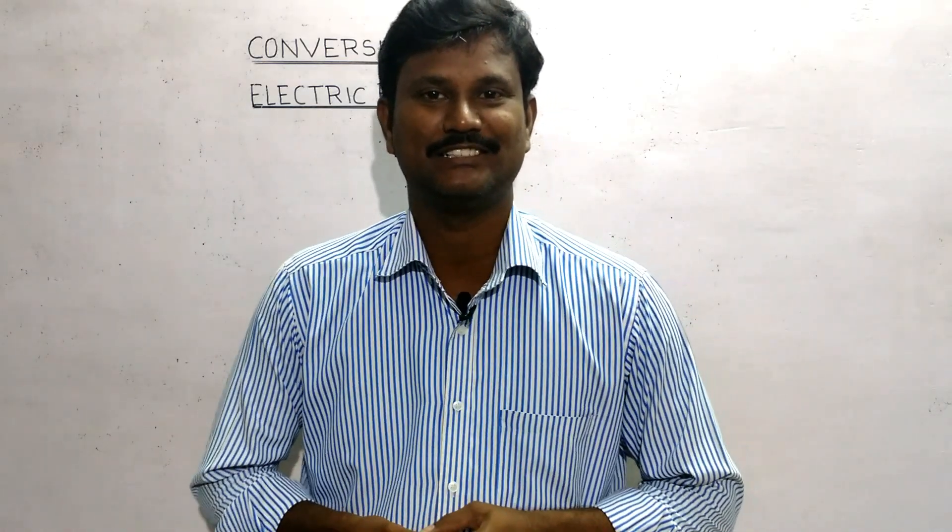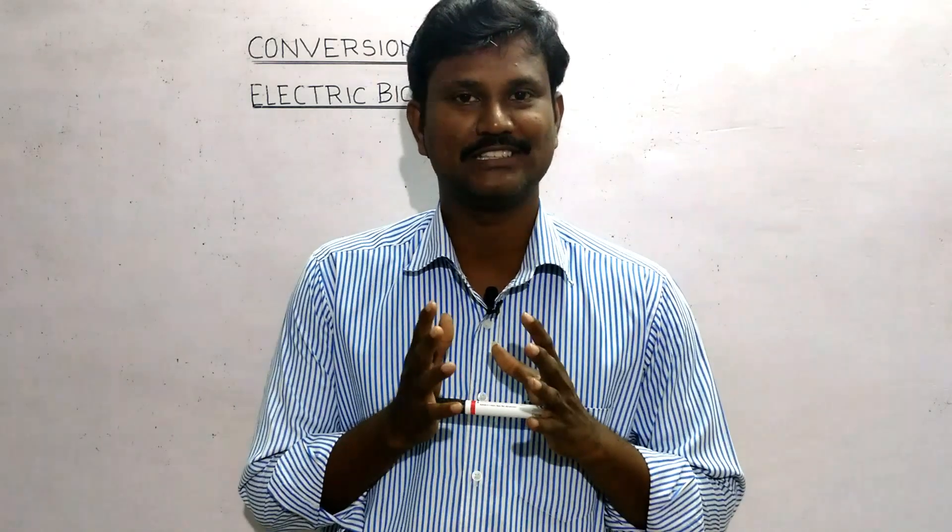Welcome everyone. In this video, we will talk about a bit of a different topic. What we will talk about is a bicycle cycle. This is also a trend. We are doing our own cycle.